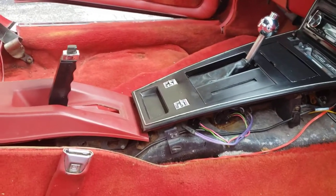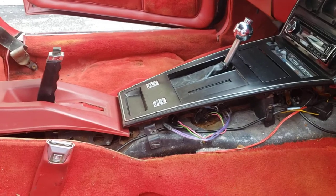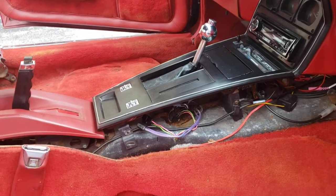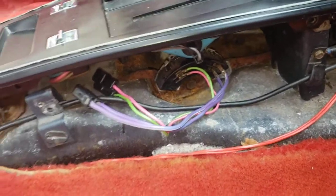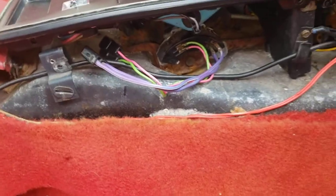This is a video of the neutral safety switch and backup lights. This is a 1980 Corvette with the automatic transmission. On the manual transmission, the safety switch is down below on the tranny.